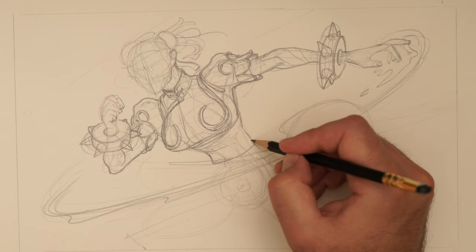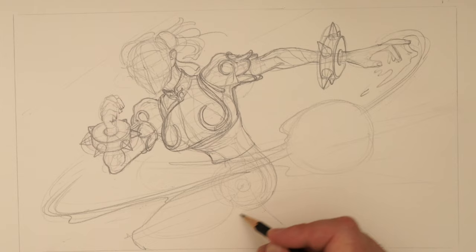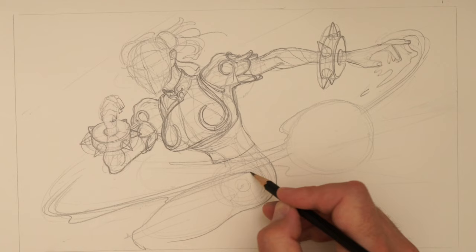I'm going to draw the anatomy first — we've got glutes, we've got this line here, that's going to come down there.